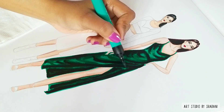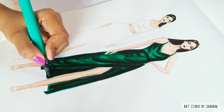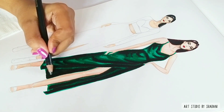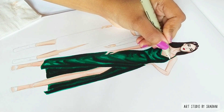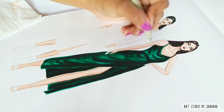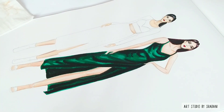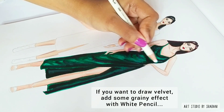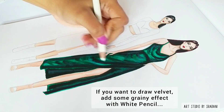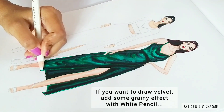To blend the black color, I will use the earlier lighter green shade over it. Then I'll use a fineliner to define everything and give borders and definition to the garment. To give the look of velvet, you can use pencil colors — black, grey, or white — to add the grainy texture of velvet fabric.